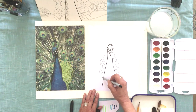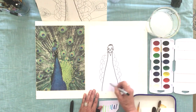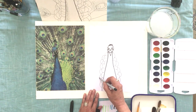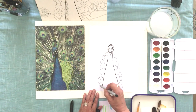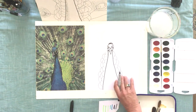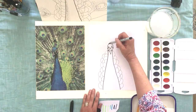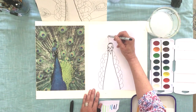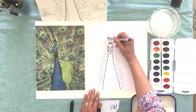My girlfriend Lisa had peacocks around her property. Their call is very different — it almost sounds like a cat sometimes, or a baby crying. They would always jump on the roof of her house or her garage. I had some peacock feathers at the studio but I don't know what happened to them with the remodel. I have to get some more — they're really brilliant blue and green.